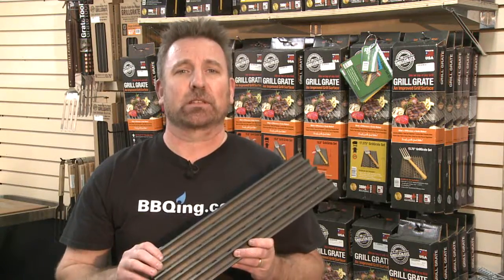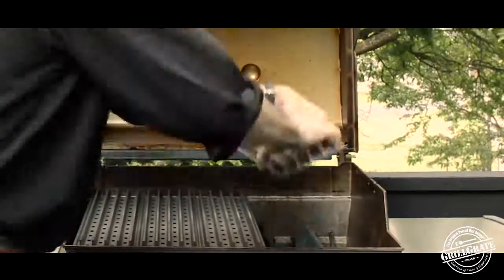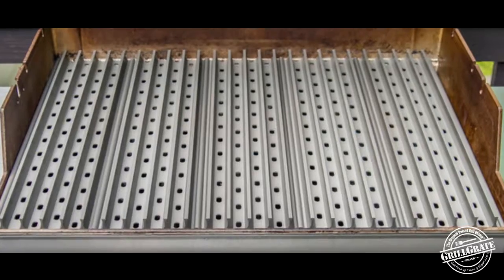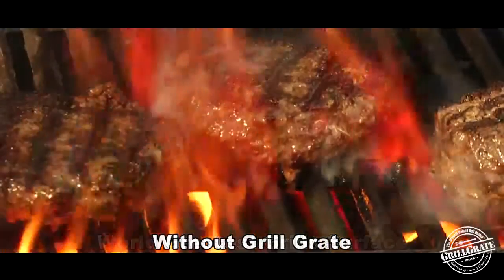Ribeye Joe here for BBQing.com. I want to tell you about one of my favorite accessories. This is called the grill grate. What the grill grate does is sit on your existing cooking grill or replace your cooking grills. It's made out of hardened anodized aluminum, which conducts heat much better than stainless steel or cast iron.